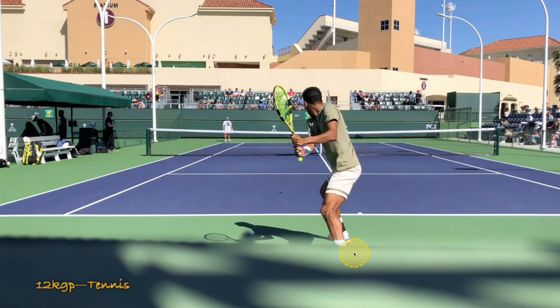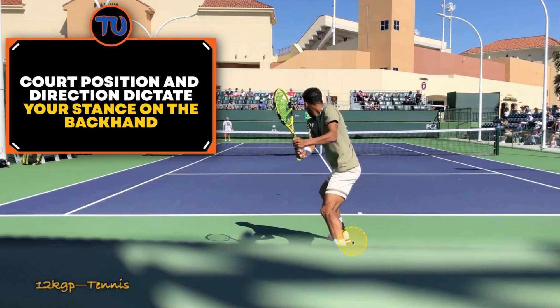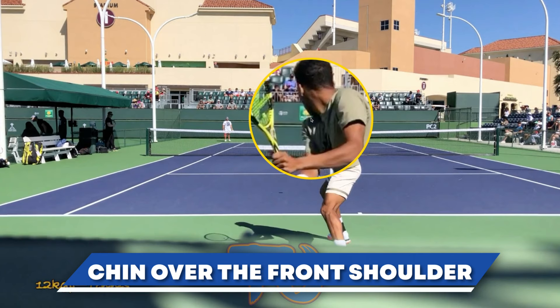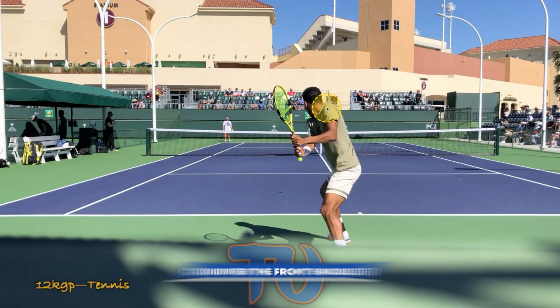Moving forward, on this particular backhand he's taking his front foot and stepping in because this backhand is in the middle of the court. When backhands are in the middle of the court, we're usually stepping in when we're already there. Very common to just step right into it and transfer your body weight forward. He's got the chin looking over his front shoulder — a full turn of the shoulders — where the front shoulder is turned more than the back shoulder. So we have this nice coil of the body.